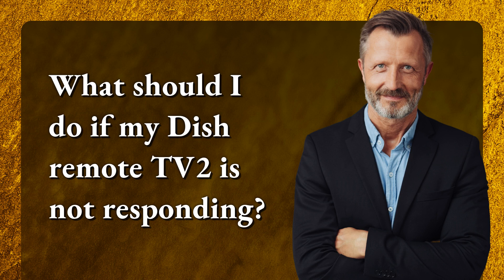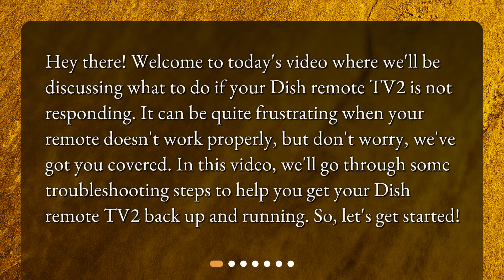Welcome to today's video where we'll be discussing what to do if your Dish remote TV2 is not responding. It can be quite frustrating when your remote doesn't work properly, but don't worry — we've got you covered. In this video we'll go through some troubleshooting steps to help you get your Dish remote TV2 back up and running. So let's get started.